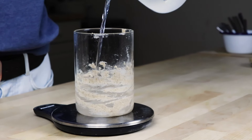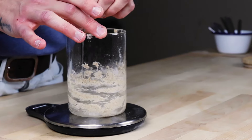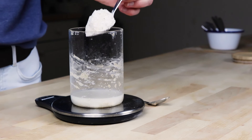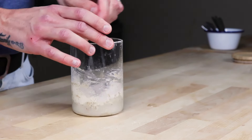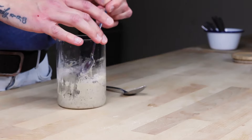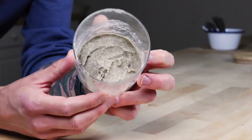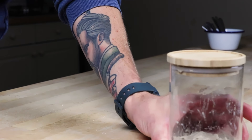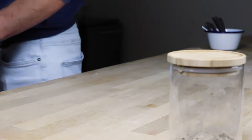With your jar on the scales, pour in 50 grams of water and then use a spoon to scrape up all that natural yeast-rich starter from before. Those scrapings are already full of natural yeasts - all we have to do is give it food. It will eat the food, multiply, and make bubbles - that's what we want in our bread. Next, put in 50 grams of wholemeal rye flour and mix it up into a thick paste. Use the edge of your spoon to clean down the edges and pat the mixture flat on top so you can see by the morning how much it's risen.